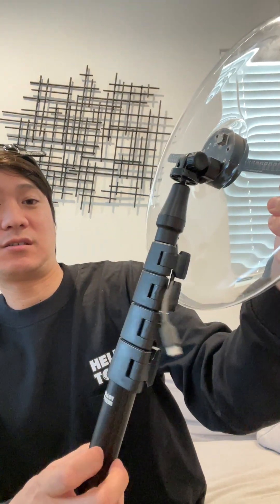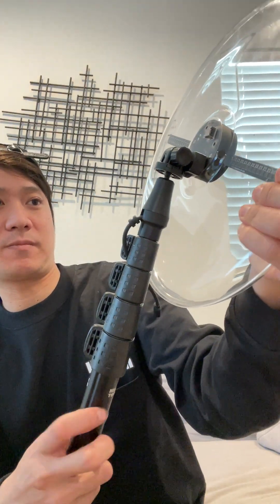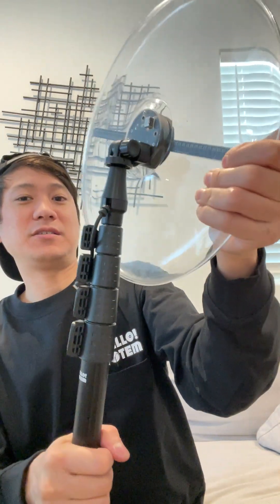Step two is to twist the power stick onto the attachment. Before we do that, I like to open the first latch up and tuck the wire underneath, then close the latch but not all the way — just to keep the wire in place. Then simply twist it right in, and just like that, I'm pretty much almost done setting up the totem.